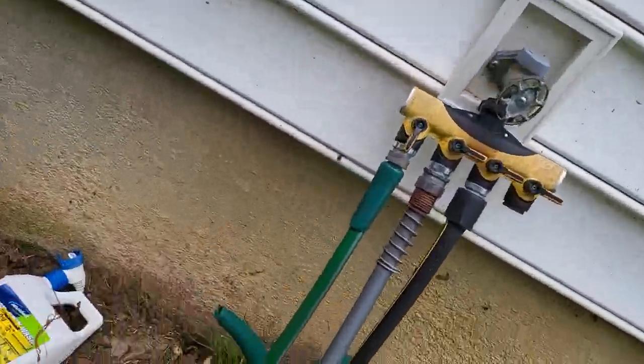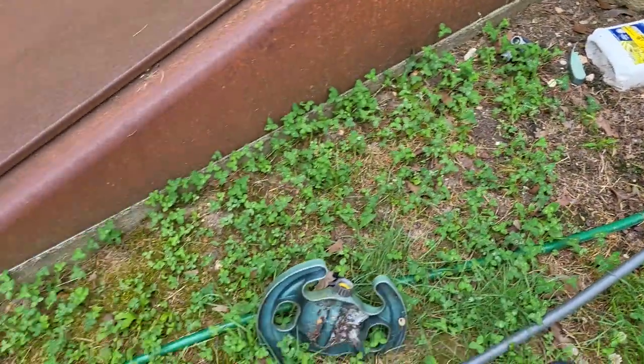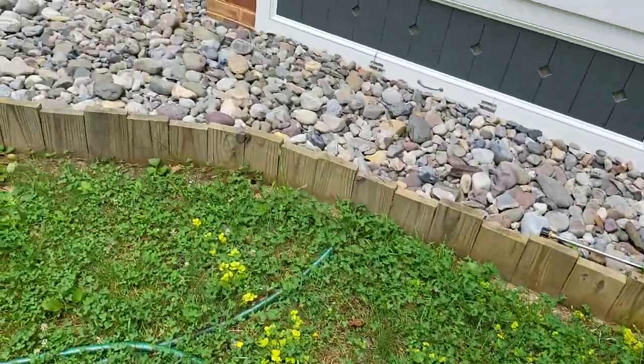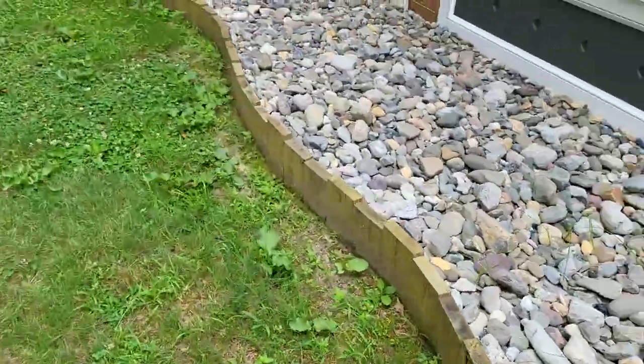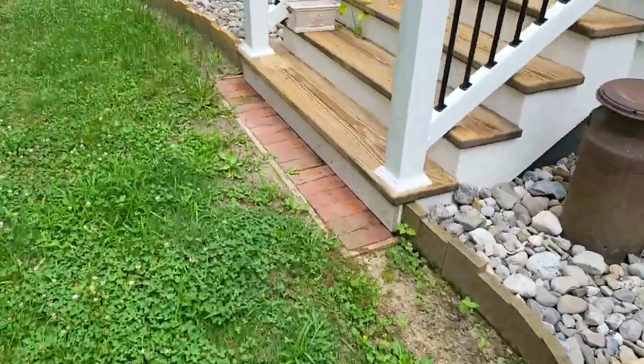They're a big nuisance. I hadn't even noticed them until today and they're everywhere. As long as you can get them, try and kill as many as you can because these things are a real problem and you don't want to deal with them.